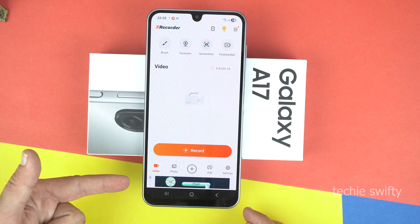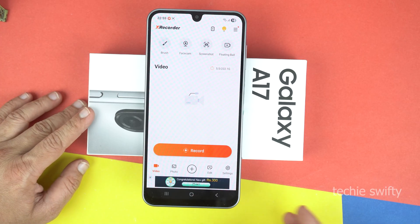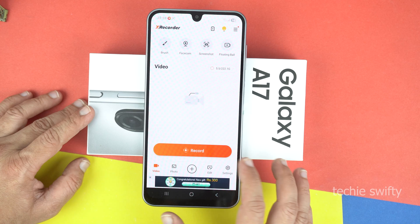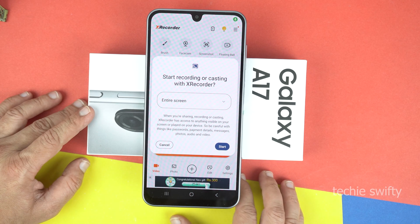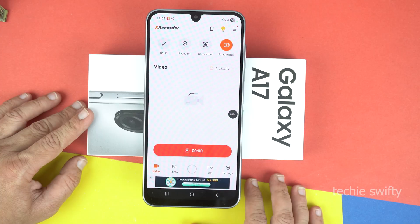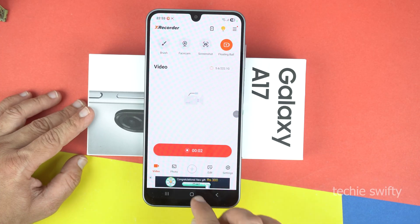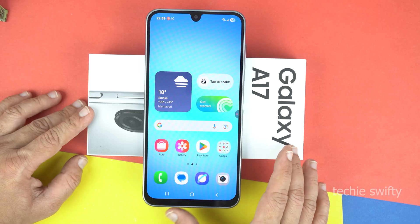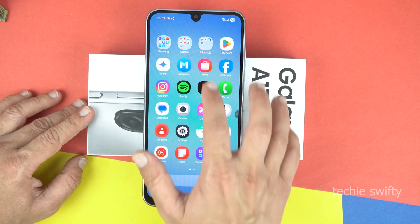Now, to record the screen, tap on the record button. Again, it will ask for a few permissions, so allow if you are comfortable with that. Now tap 'Start.' And that's it. On the right center, you will see a black bubble with the timer in it, which means your recording has started. Now, whatever you do on the screen, it will record and save into the gallery.